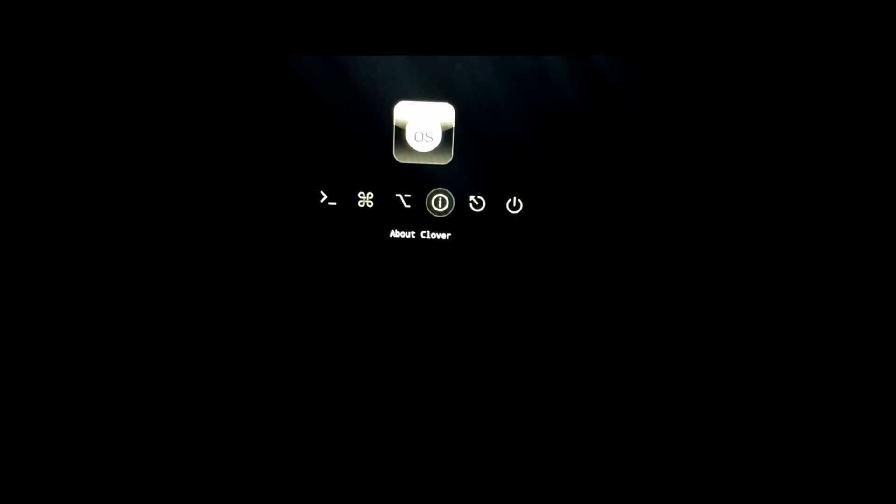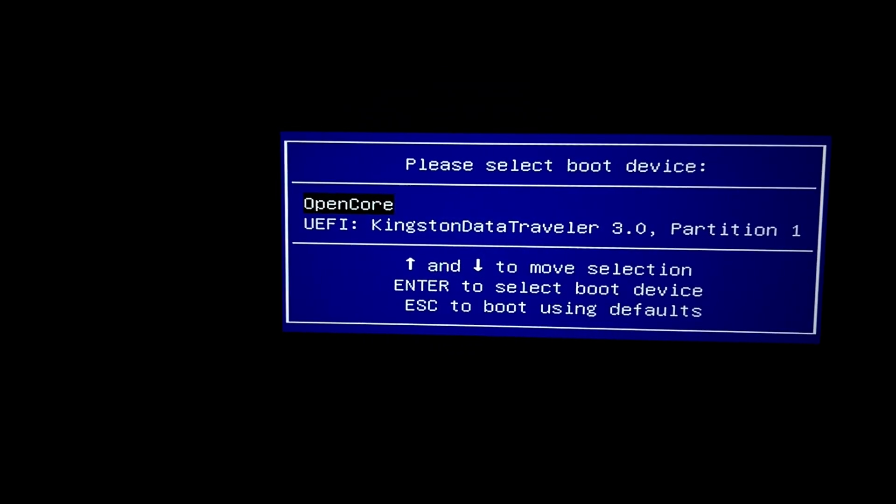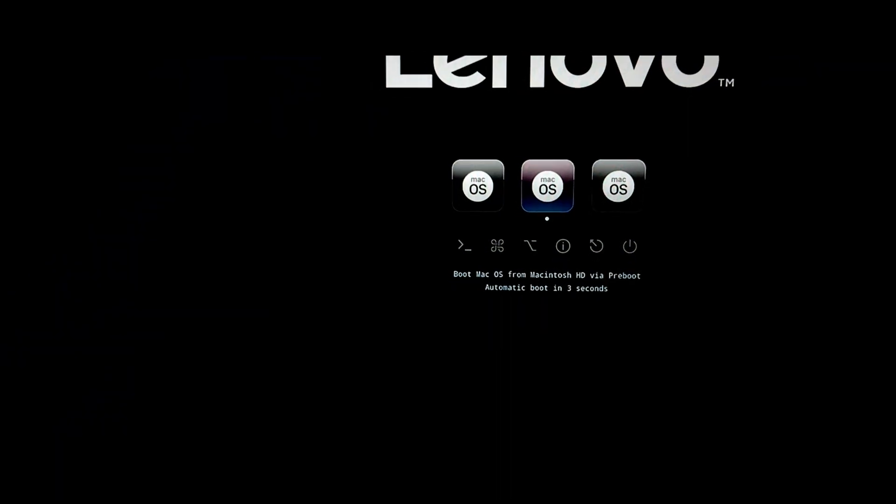We don't see our SSD in the boot menu, so let me just restart the machine again. We press F12 and then Enter. Okay, okay — let's try again.